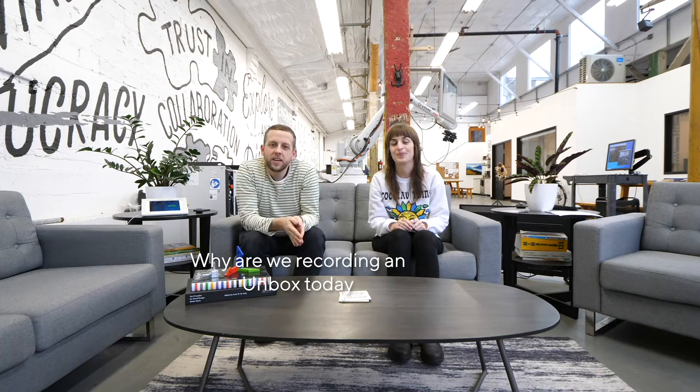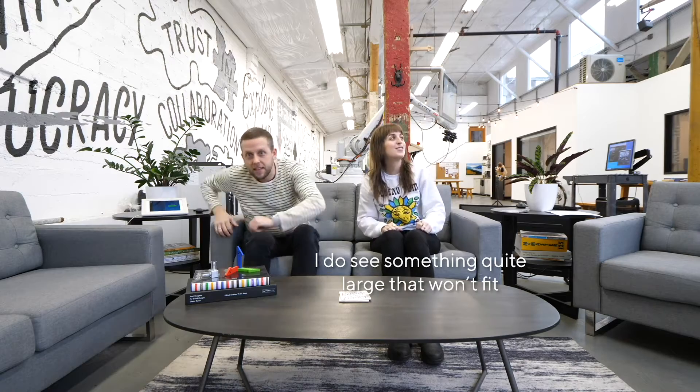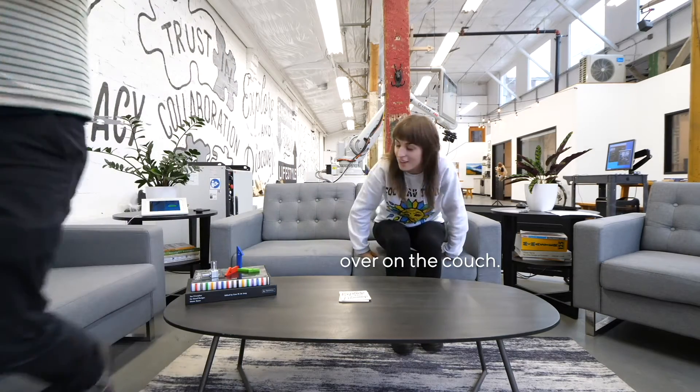Welcome back to unbox. Why are we recording an unbox today when there's no box here? I don't see a box. Oh my god, I do see something quite large that won't fit over on the couch. Let's take a closer look here.